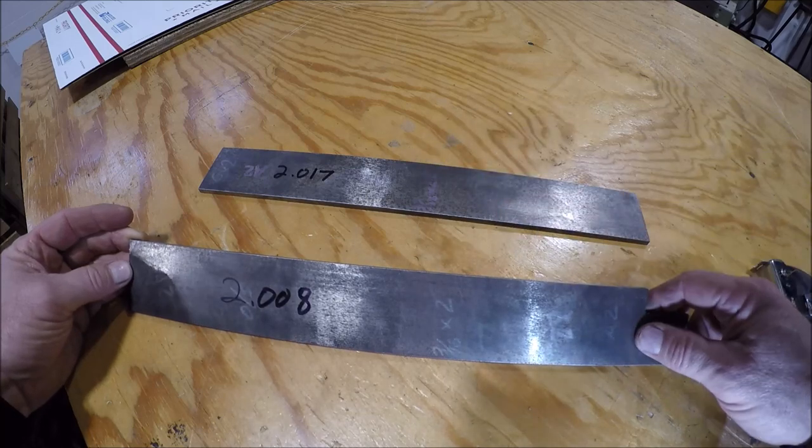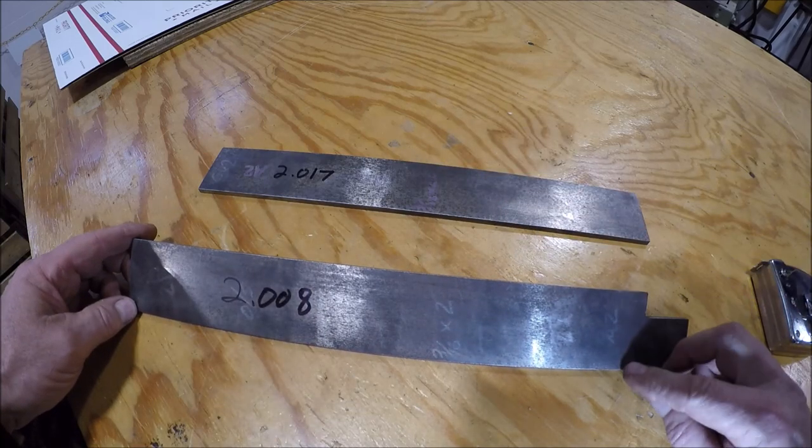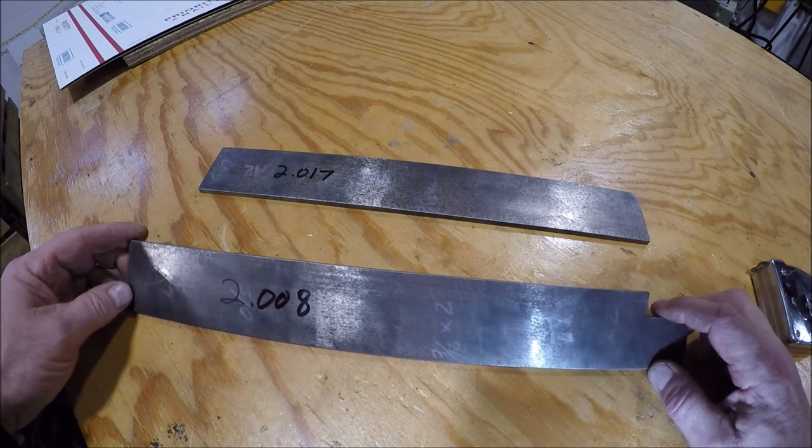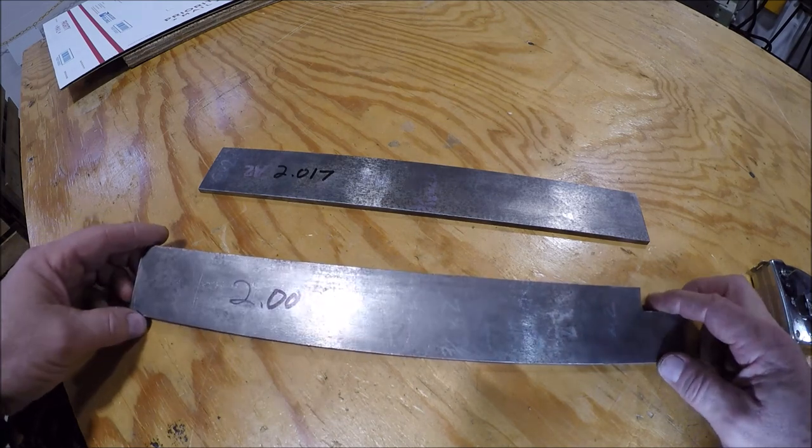That gives me an extra half inch of travel on each side to make sure we clean these up, and then of course we'll just mill them to get rid of that saw edge, get it nice and square.